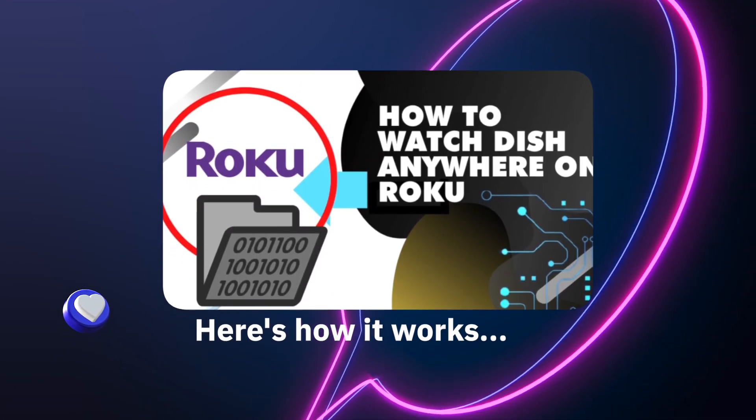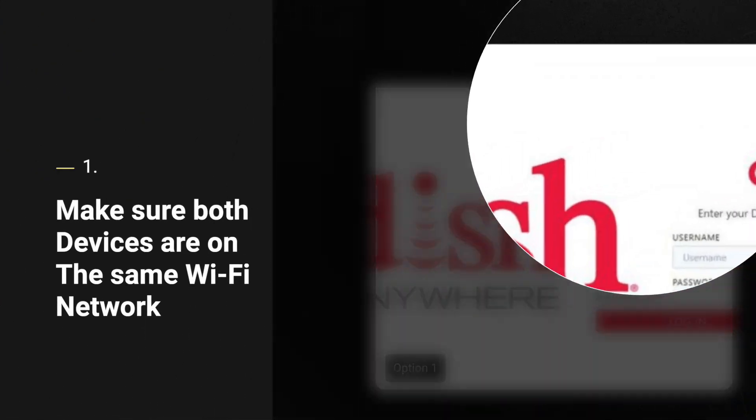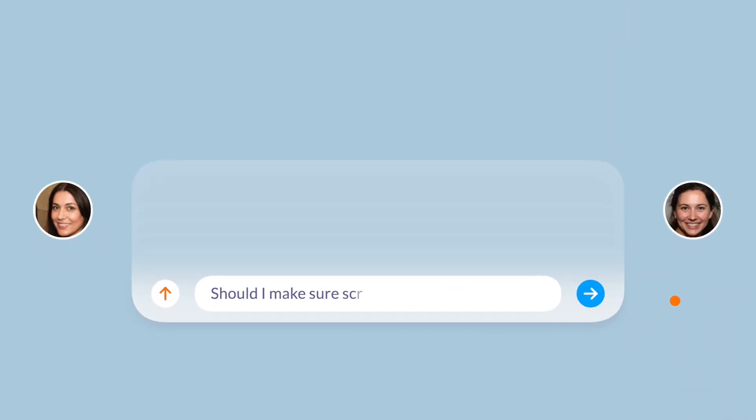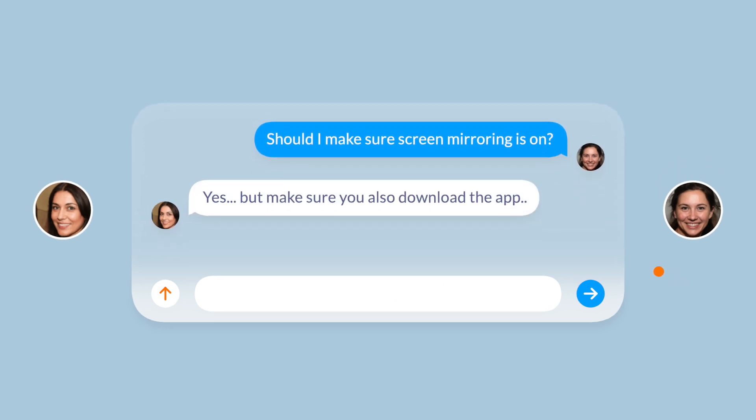The way this works is you have to make sure both your Roku and your phone or laptop are on the same Wi-Fi. Then you'll turn screen mirroring on in your Roku settings and launch the Web Video Caster app.